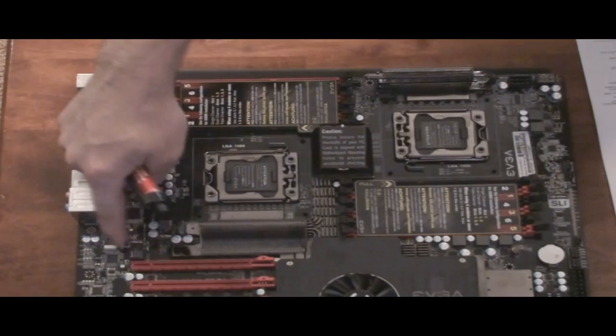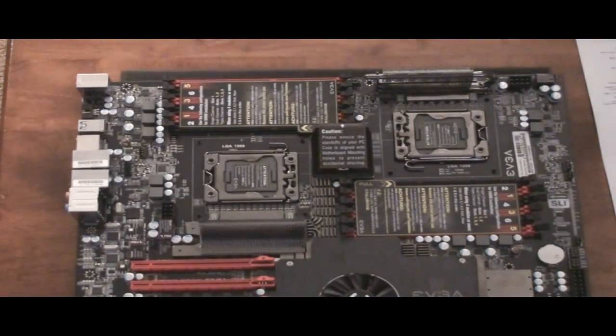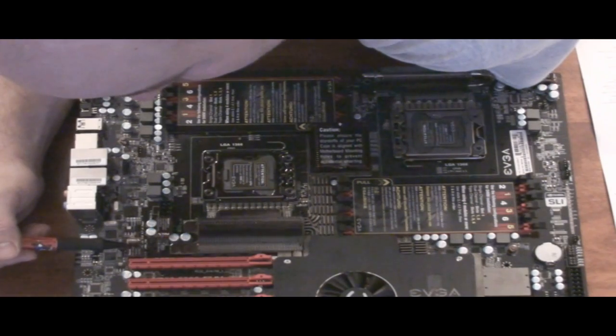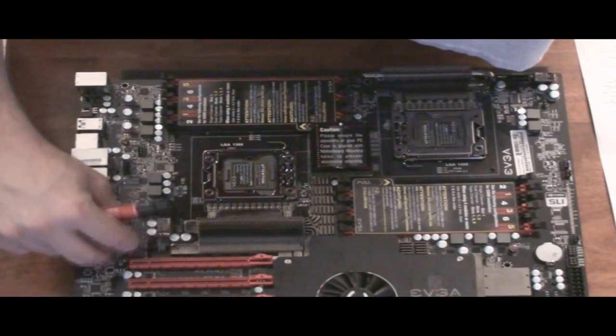That is a 6-pin required for multi-GPU. So you have to plug this up if you use multiple GPUs — it says right on it: '6-pin connector required for multi-GPU.' So you have to use that even though it has a cover on it.